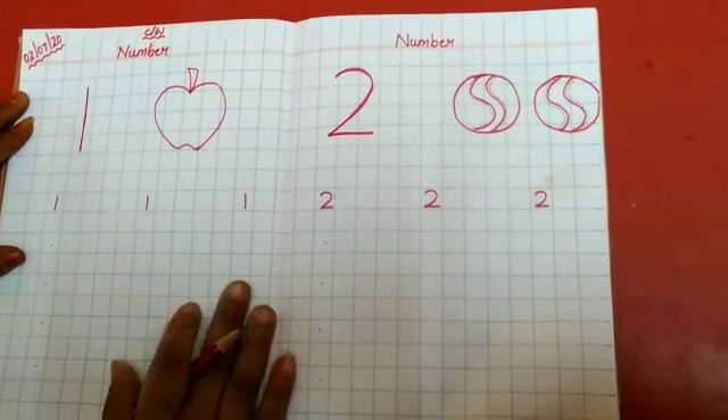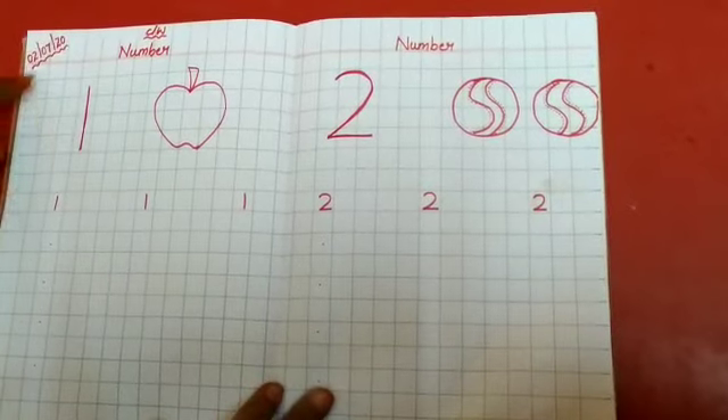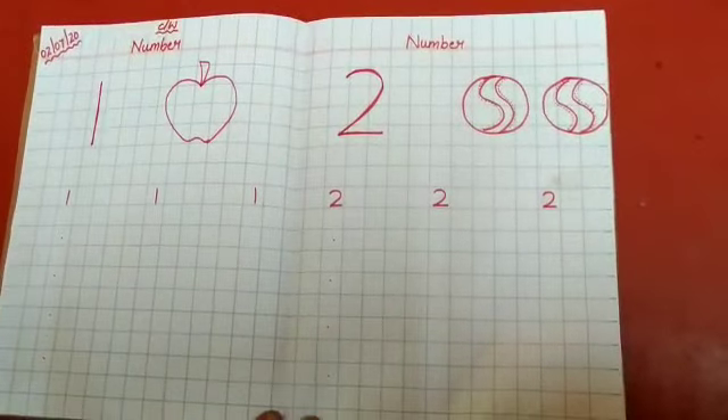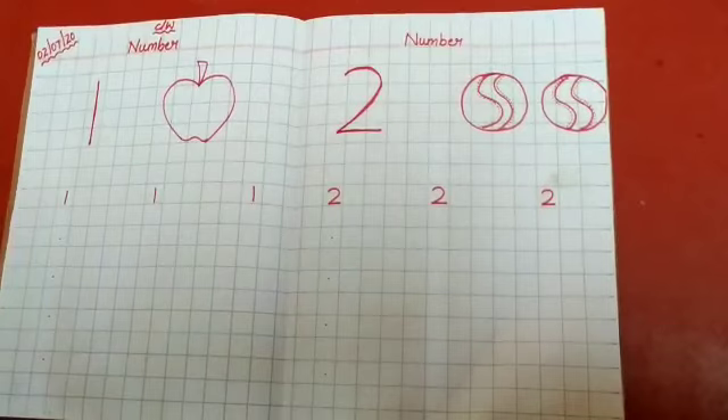Okay children, now I will show you how to write numbers in notebook. See, lines are there. I have shown you on the board now, same as these lines are there. In the boxes, I will show you how to write numbers.